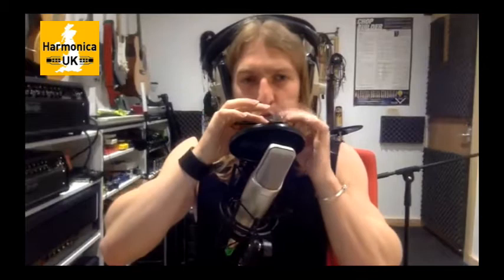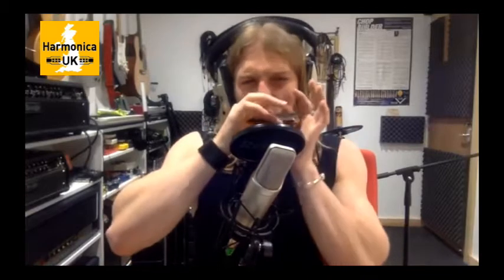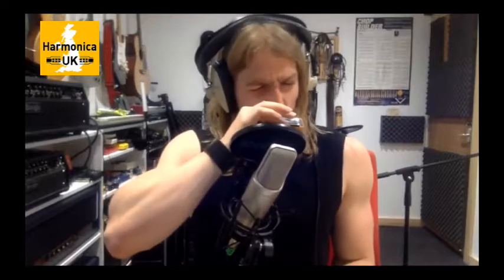Lately I've been making a natural minor version of wild tuning as well, which I really like - it's my new favorite tuning at the moment. It's just wild tuning but with the thirds and sixths flattened. I may speak to Seidel at some point about releasing it as an official thing.